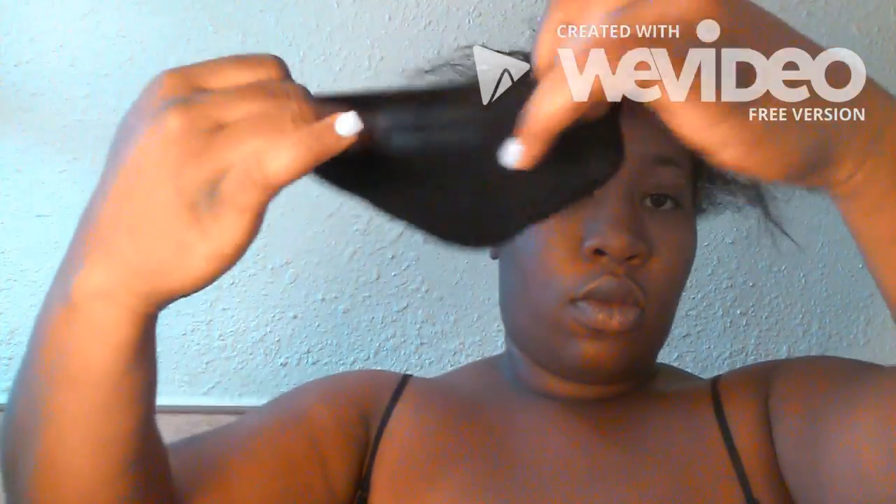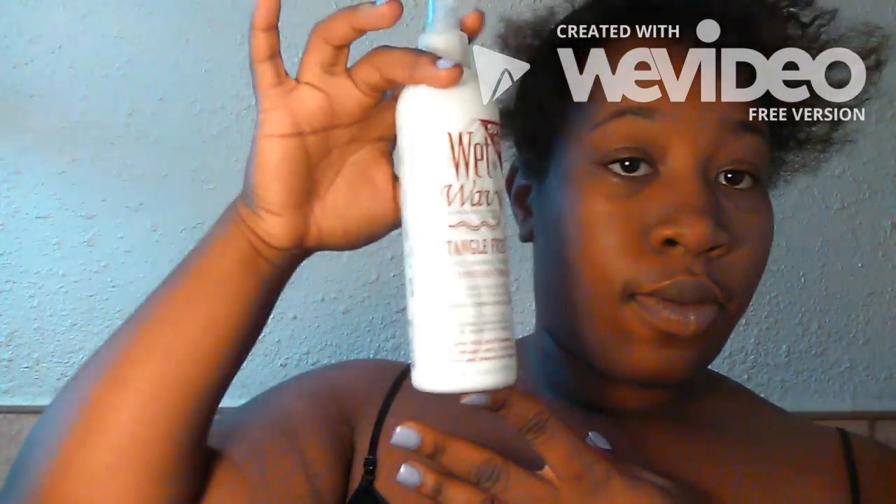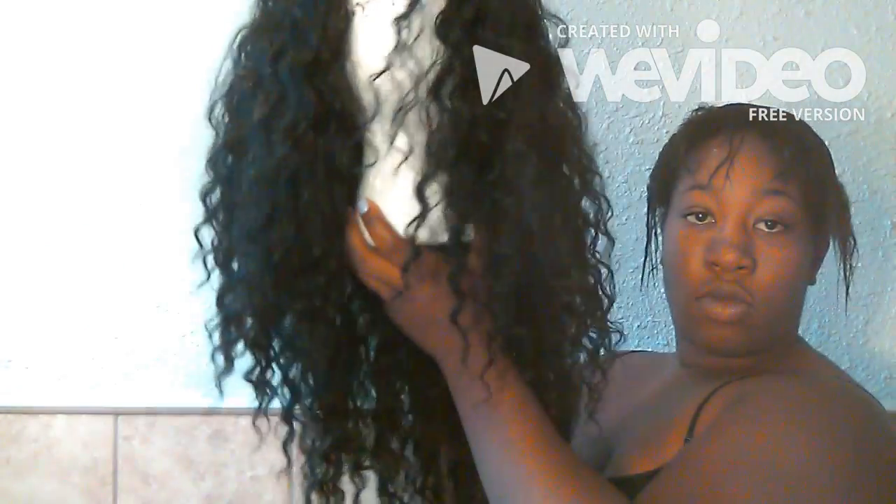I take some hair gel and use that to slick down the back of my hair. Then I take a stretchy stocking cap and put that on. I take some coconut cream conditioner and some wet and wavy, mix it with water in a spray pump bottle, and spray it in my hair — that's just to help moisturize it and keep it from being dry.